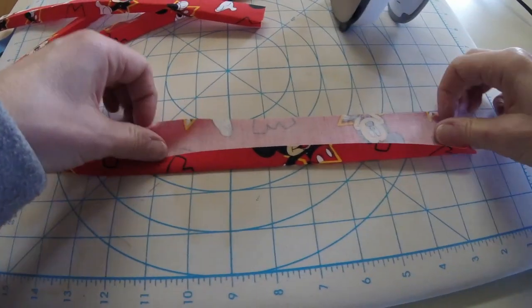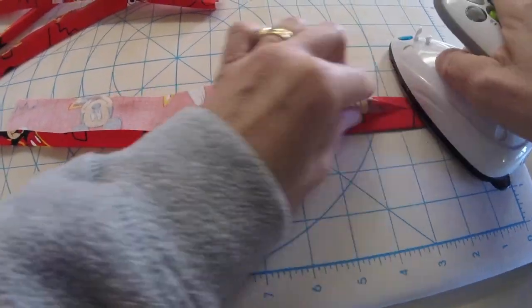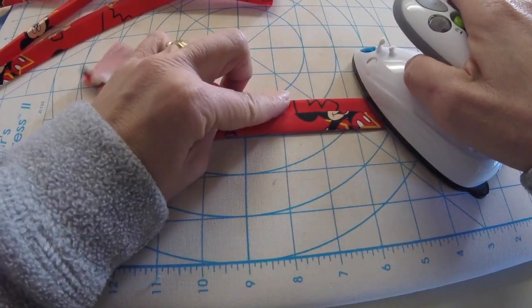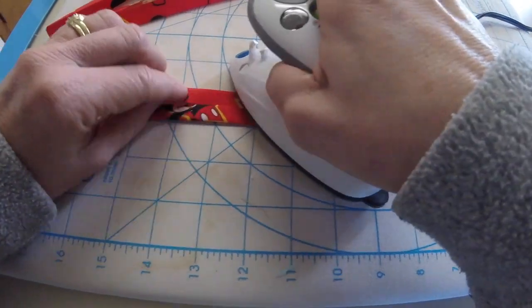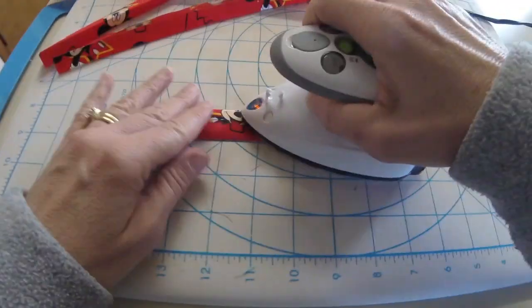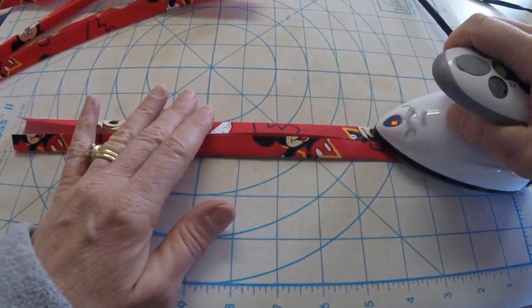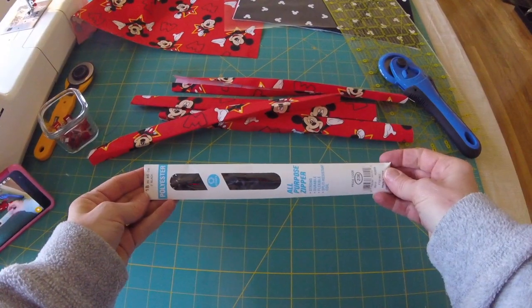In hindsight I would use some best press, because when the fabric hasn't been pre-washed and still has all its sizing in it, it is hard to get a crease in it. If I were to do that again I'd spritz it with some water or best press just to give those a nice crisp feel.